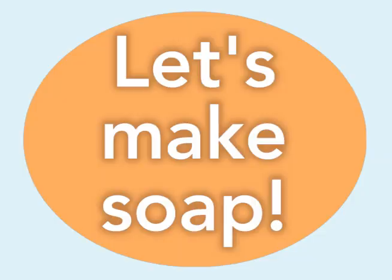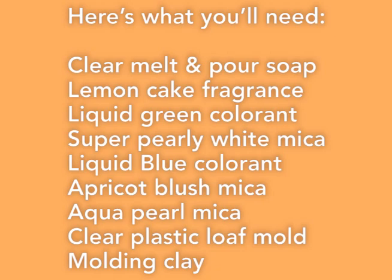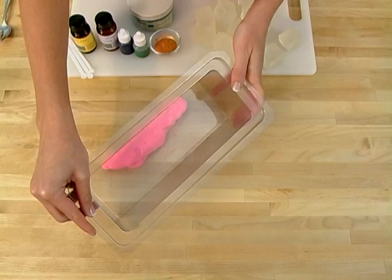Third, a stable prop for your mold is crucial. Here I'm using children's molding clay. Take your children's molding clay and roll it out into a thick, fat, snake-like shape, and place this underneath your mold.